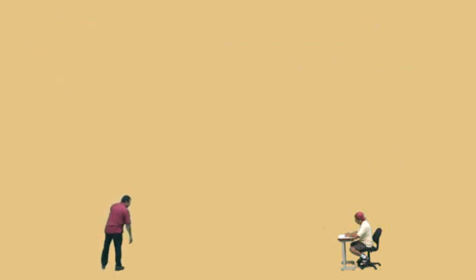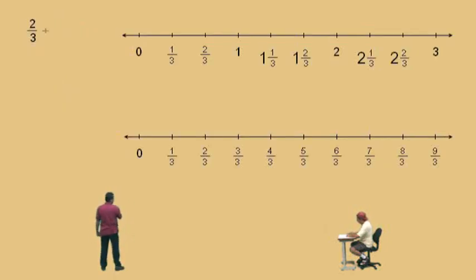Let's do another one. Let's do two-thirds plus seven-thirds subtract four-thirds. Don't get scared — they're all thirds, so this problem is just basically two plus seven subtract four. Charlie, what's two plus seven subtract four? It's five, so our answer should be five-thirds.